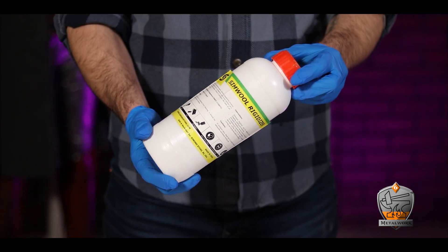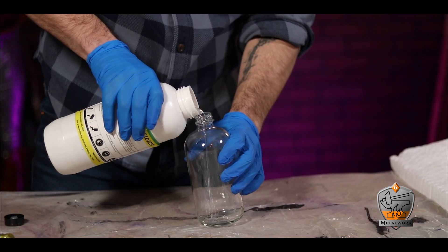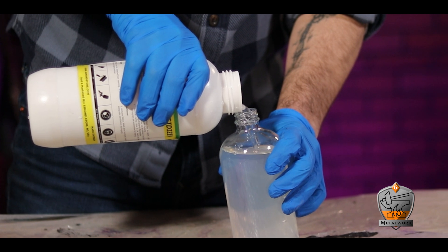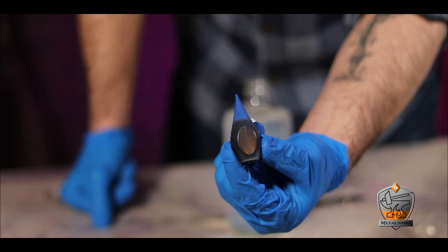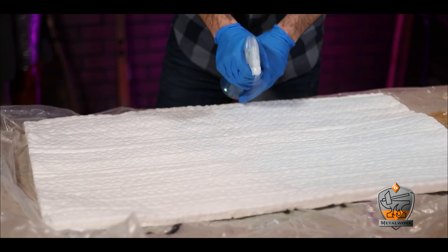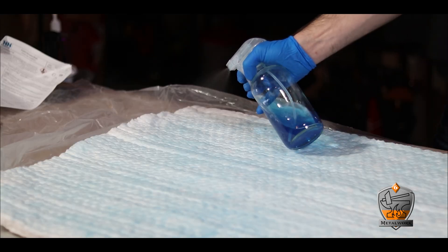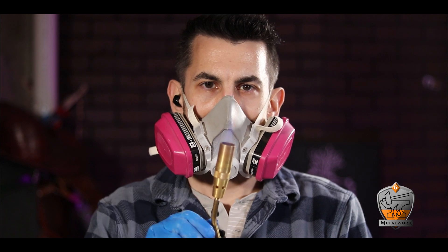Caution: the fibers of this stuff can be really dangerous if you breathe them in and can cause cancer, so make sure you're masking up. To help mitigate that danger, you need to use a rigidizer — this one I bought from Amazon. It helps keep the fibers from becoming airborne. I added it to a spray bottle, and because it goes on clear and it's easy to miss an area, I added a bit of blue food coloring so I could see where I'd already sprayed. Get it good and wet — you want the stuff to soak into the fibers. It says you can leave it 24 hours to dry, or if you're impatient, you can use a torch to drastically speed up that drying process.